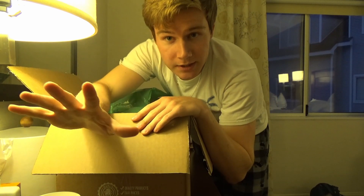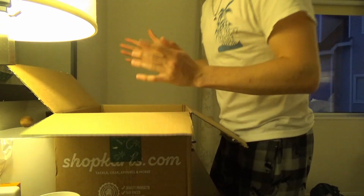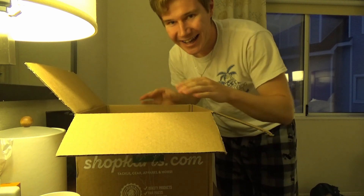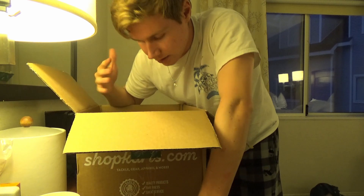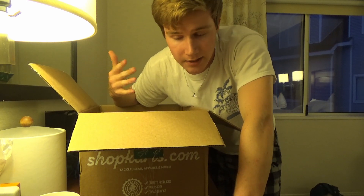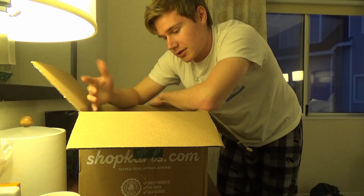By the way, I know what's in here because I ordered it, but you do not — and that's what makes unboxing videos awesome. So this is kind of just me restocking for the season. Whenever I start to run low on baits, I always go on Shop Carl's or Bass Pro Shops. As I mentioned in my previous videos, it's the fall transition now. It's getting colder, those fish are going up shallow, getting a little shocked by the changes in temperature. So I just got some baits that will hopefully do me well for the fall fishing season.